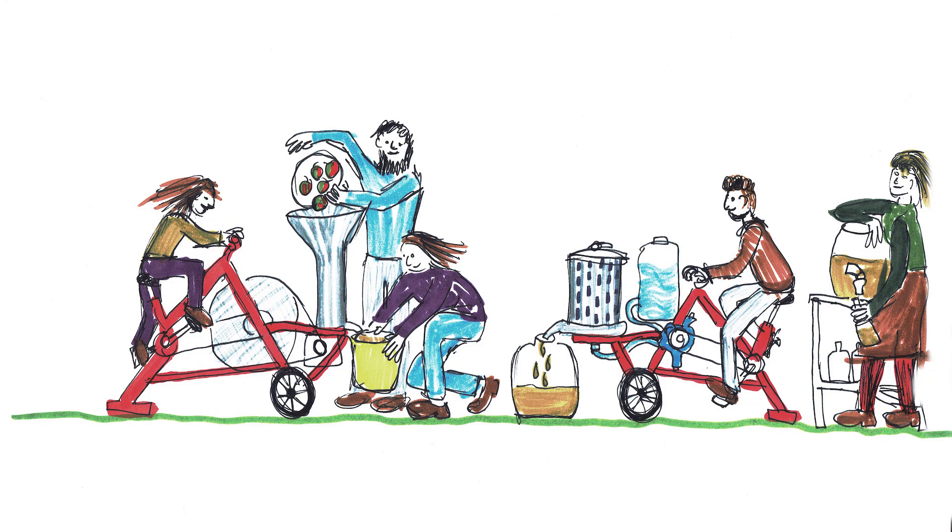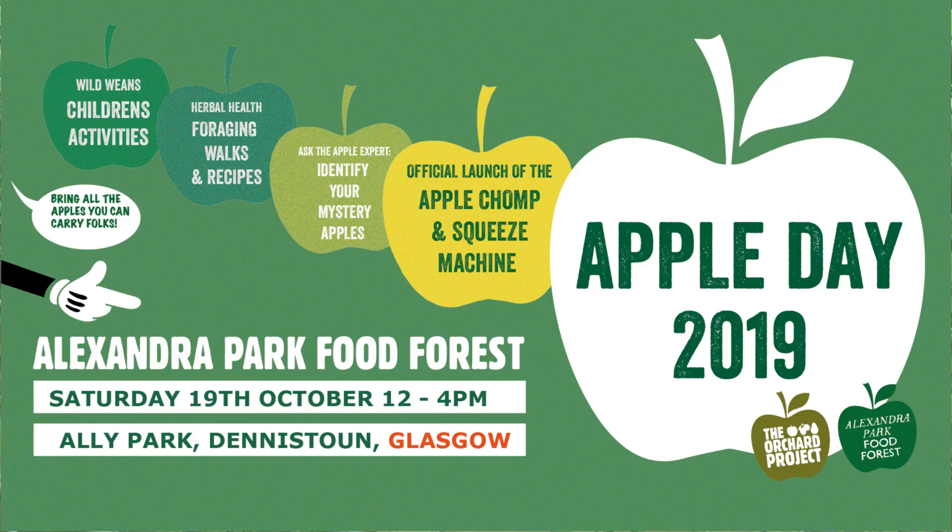Once we've sorted out the pressing part, what we're going to do is join the two together so they all attach together in one unit which you can tow by a bicycle. We'll be launching the machine on the 19th of October at Alexander Park Food Forest in Deniston, also here in Glasgow. So come along to that and get involved — bring as many apples as you can carry.